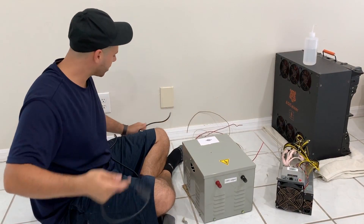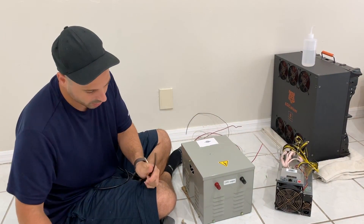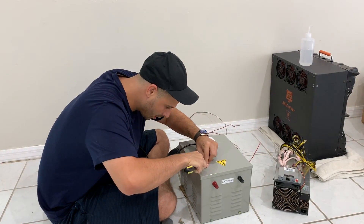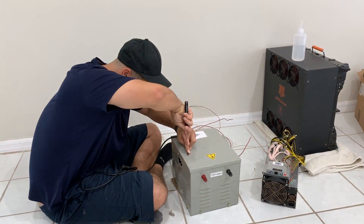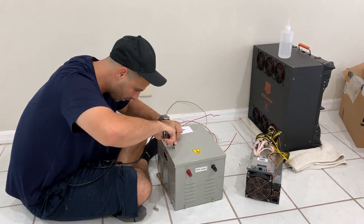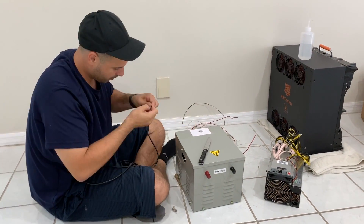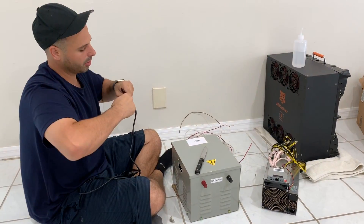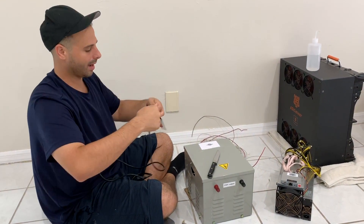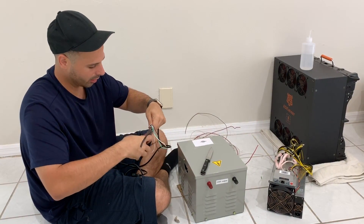We're going to strip this down just a little bit more so we can get the wires dislodged. Now that we've got some of these wires taken out of the protective coating, we can actually work with them.